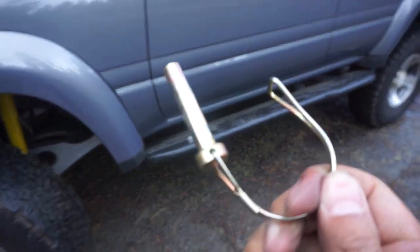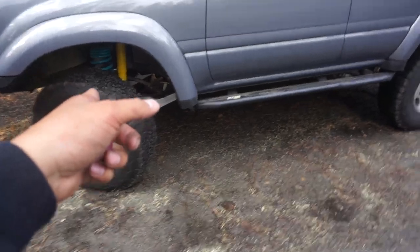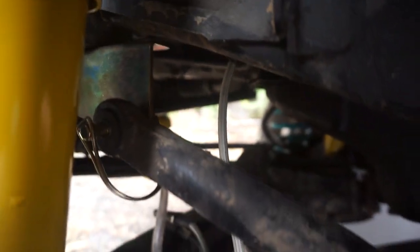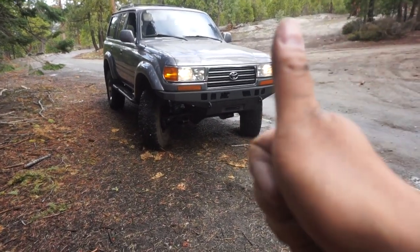I'm going to start with the driver's side — you want to turn the wheel to the passenger side to access the pin. You unclip the pin and pull it out. I got both pins out for the driver's side and passenger side. You connect the sway bar up to that bracket. Originally it was down here with the pins; now I've moved it up to the bracket. With the tires deflated and the front sway bar disconnected, we are ready to go.